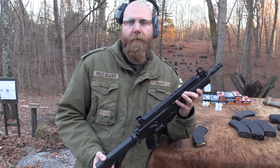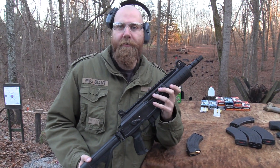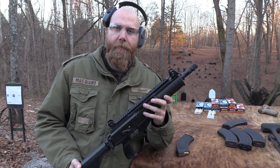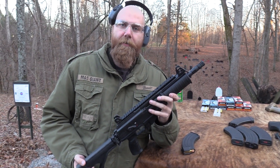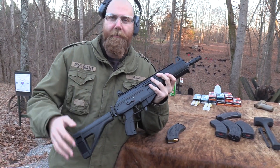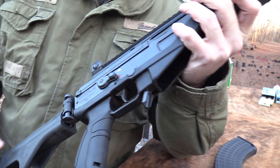I pronounce it as Galil because that's how I was raised to pronounce it. I've heard a lot of people call it the Galil, and I say Galil. It's like a tomato-tomato thing. One of them is wrong, I guess, but that's how I say it. You guys can tell me how wrong I am in the comments, but that's how I was raised when I was a young kid to say it — Galil in Tennessee.